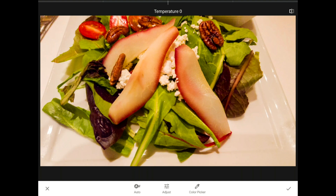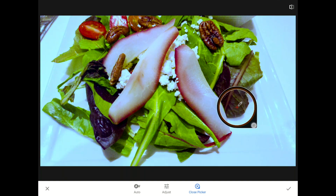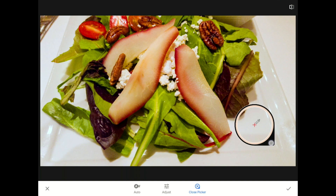I could tap the auto button, or tap adjust and try moving the temperature or tint sliders myself until I get the mix of light just right. But it can be hard to know when things are right in this kind of scene, which is why the third option — the color picker tool — is so helpful. When you first launch the color picker tool, a little loop, a circle with a crosshair, appears on your screen. Press one finger against the screen and drag that circle until the crosshair is on top of something that's supposed to be a nice neutral white.